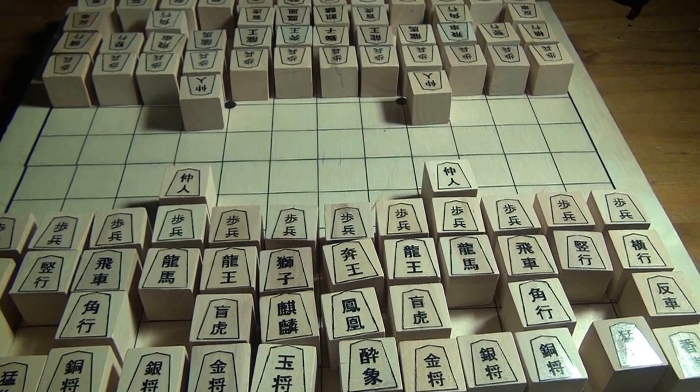In case you're wondering where I got this Chu Shogi set — I made it myself, and perhaps later in this series I will show you how I've done so.